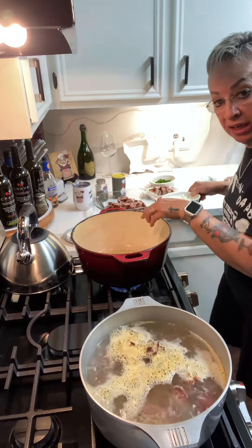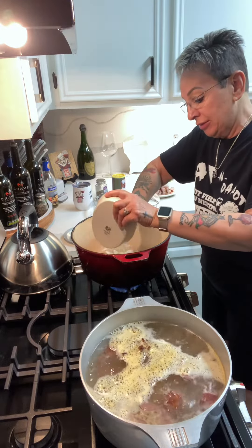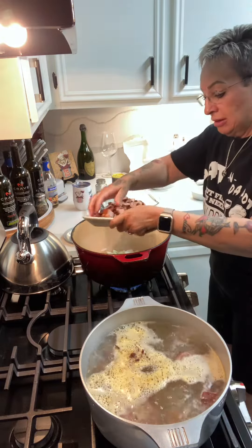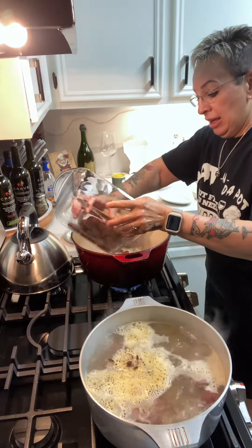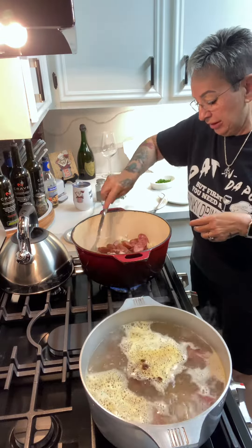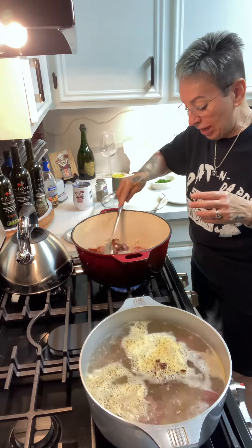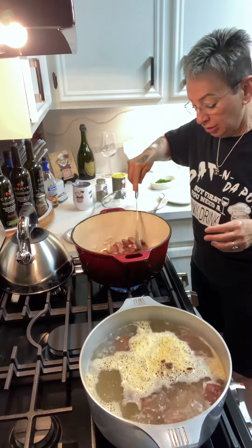Next step, I added a little olive oil at the bottom of the pot. I'm going to sauté my onions and the sausage. We're going to sauté that down until the sausage starts getting brown and sticking to the bottom of the pot. That's going to take probably about 20 minutes.